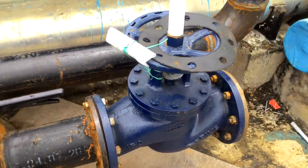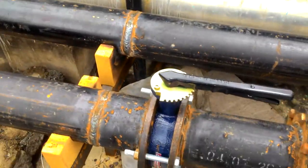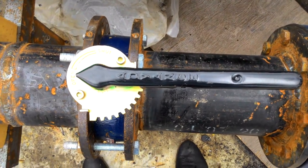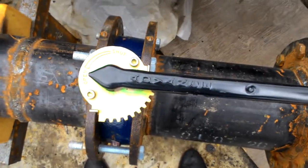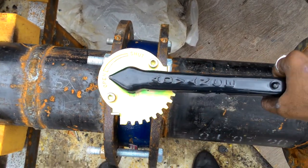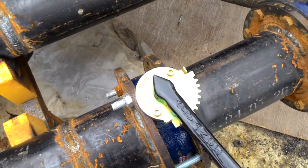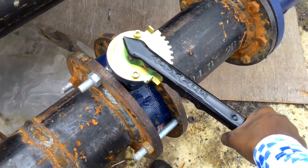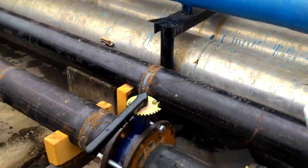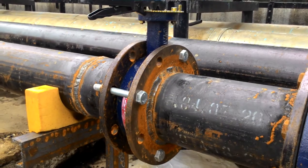Balancing valve is used for balancing the water. You can see here — handle, open, close. If you want to shut down the balancing valve, then you have to rotate clockwise. Balancing valve.